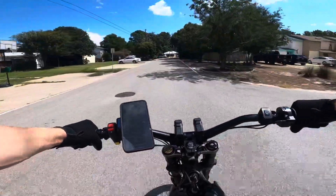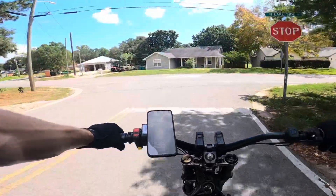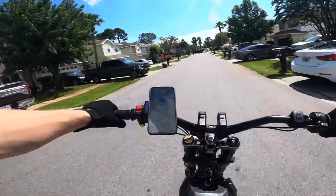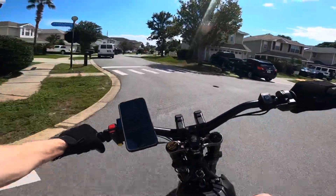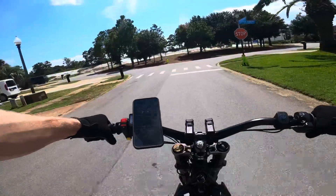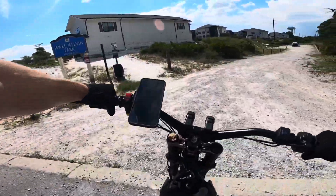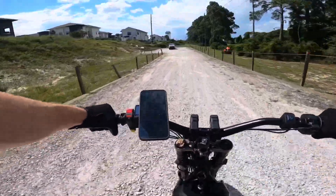I do plan on doing a review and range test on this thing — leave a comment below if you want to see that video. Another cool thing about this controller is that through the app, everything is adjustable on the fly. I have the app open right here and I can tweak each setting while I'm riding and it changes live in real time. I also really like the torque display they included — it's way better than the stock display. Super clear and bright even in bright sunlight, and it has all the information you'd want to monitor your controller, battery, and motor.